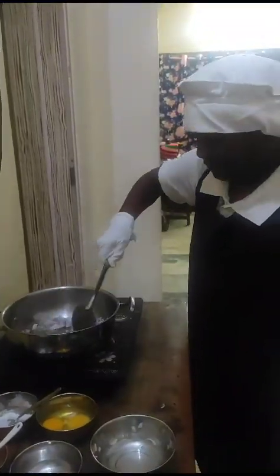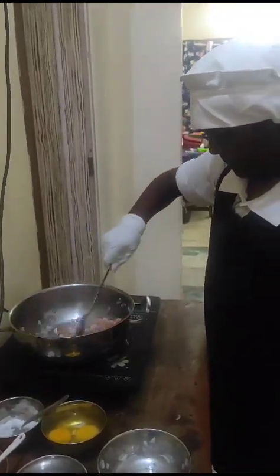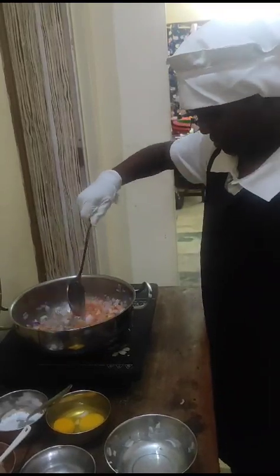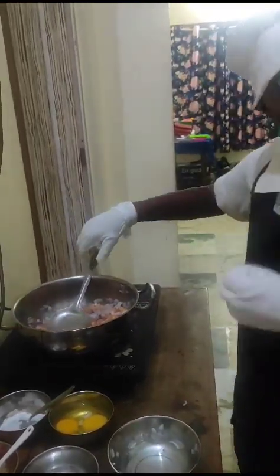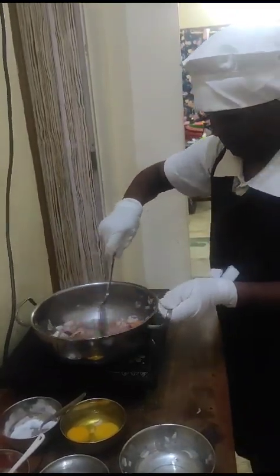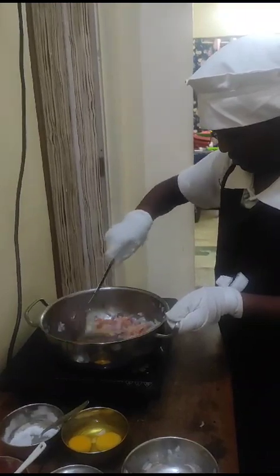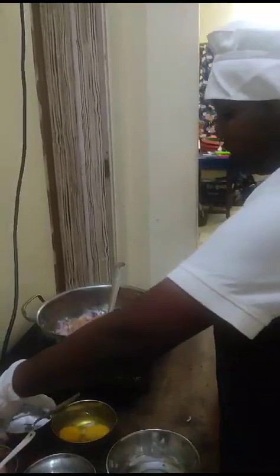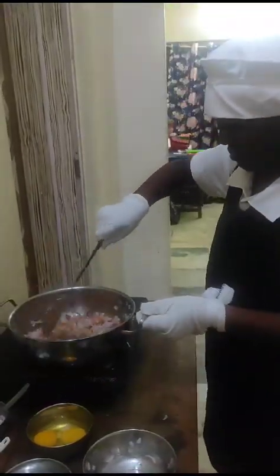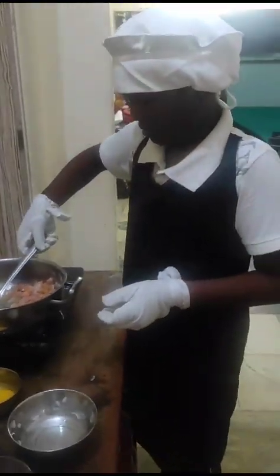Wait for 4 minutes. So I am going to cook. Put the salt. Put chili powder.